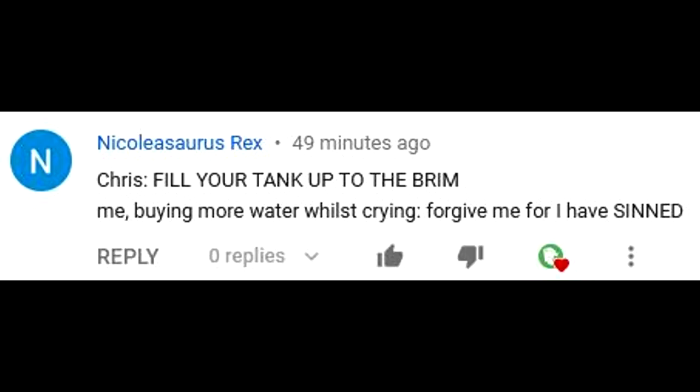This video's comment award goes to NicolasaurusRex. Leave a comment down below to have a chance for a shout out in the next episode. Make sure you're subscribed.